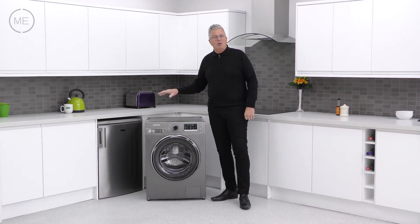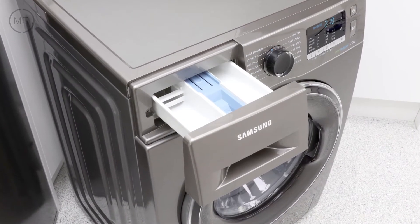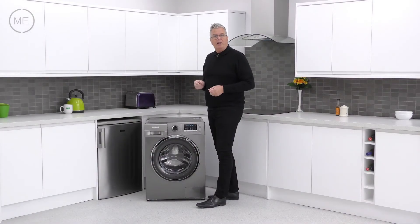Left to right across the console, the detergent dispenser is in the usual place with its three reservoirs: one for pre-wash, one for main wash and one for conditioner. It's self-cleaning too.